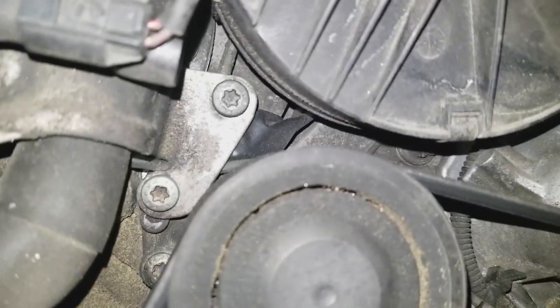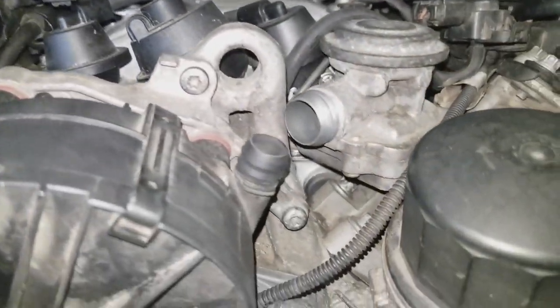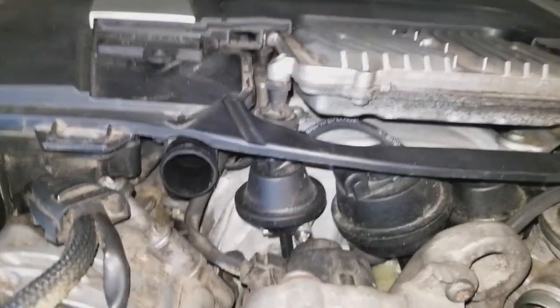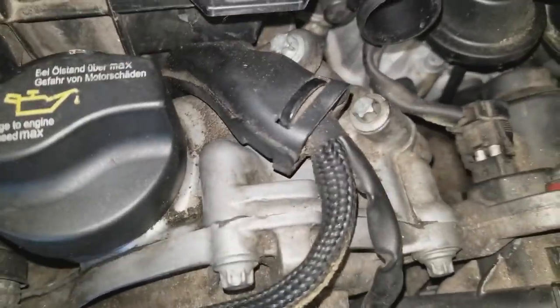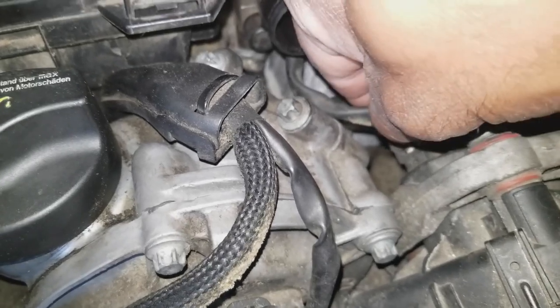There are three bolts at the base of the secondary air pump — they're stacked vertically. There are also two bolts up on the top that we're going to remove. We're also going to disconnect the 12-volt power source to the secondary air pump right there.